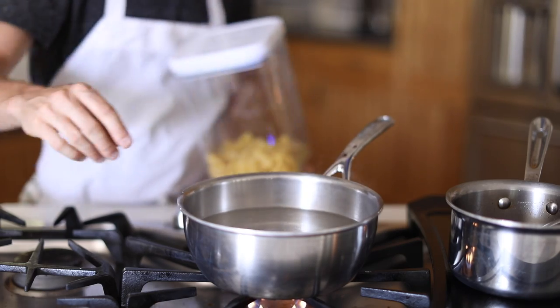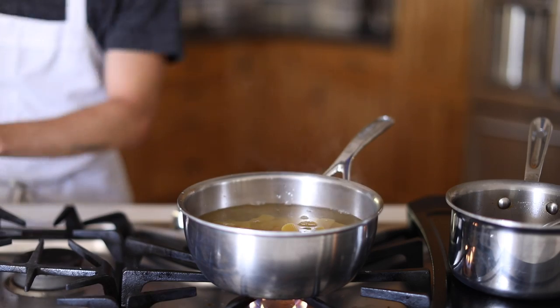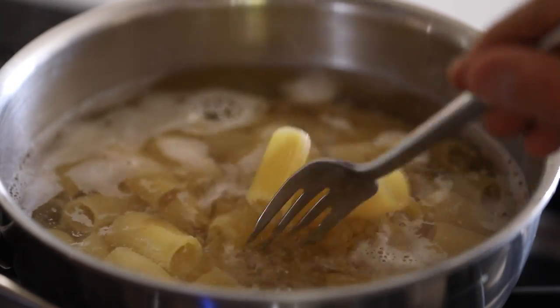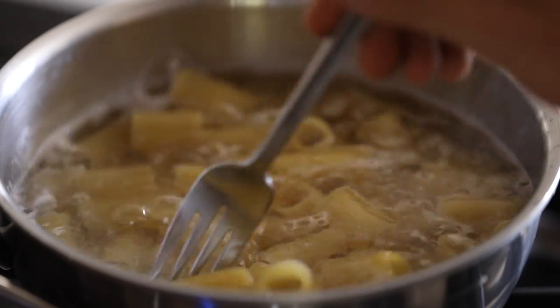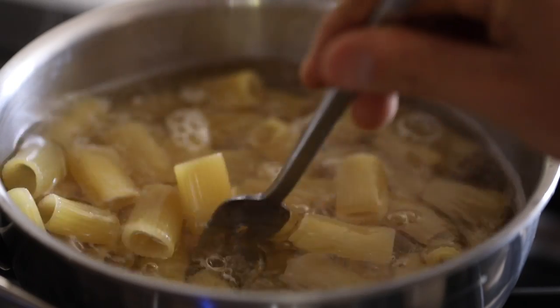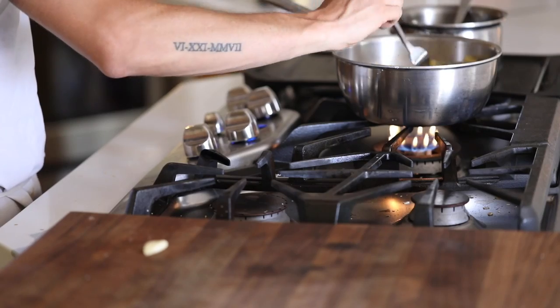First up, you want to get your pasta cooking since this is all going to be a fairly quick process, and in this recipe I'm using dried pasta. I'm a huge fan of rigatoni pasta when it comes to a dish like this, but penne, bowtie, or fusilli will do just as well. Also, always make sure to cook your pasta in water that is at a rolling boil and salted similar to seawater.